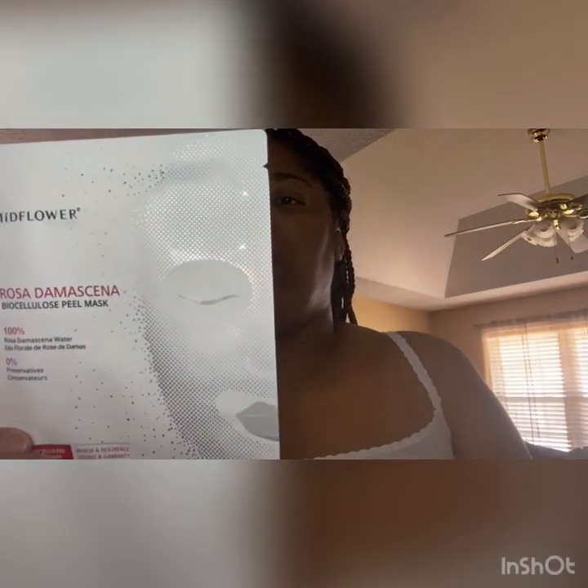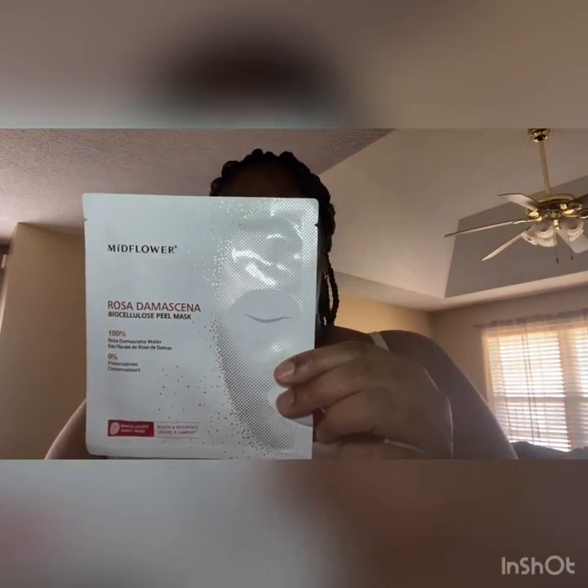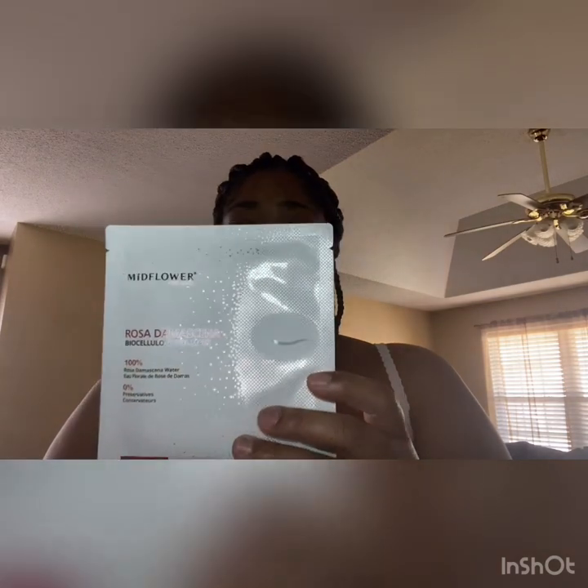Let's see what's in it. So it's three — I was wondering why it was rattling so much. I have one of these kinds but this is the peel mask; the other one is the kind you leave on for 20 to 30 minutes. This one you have to leave on for an hour. It's infused with flower water — peel mask utilizing plant fermentation material infused with pure rose flower water.